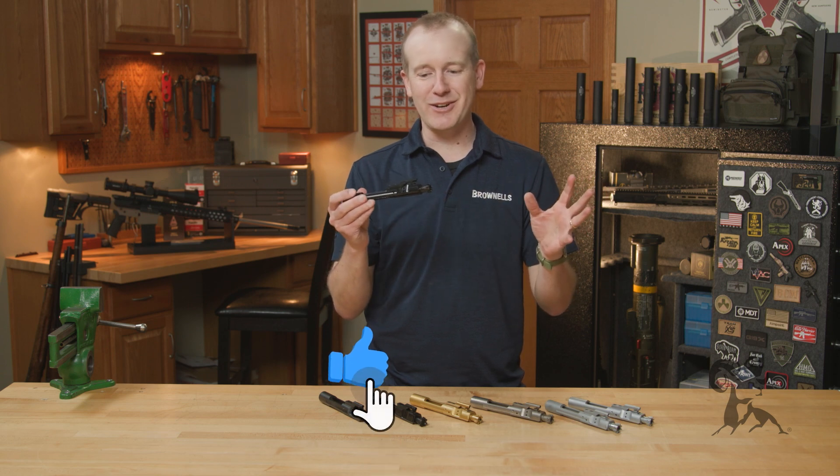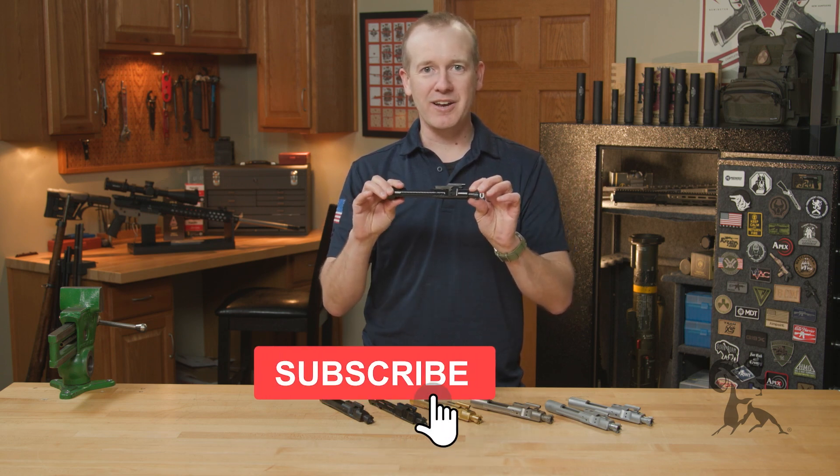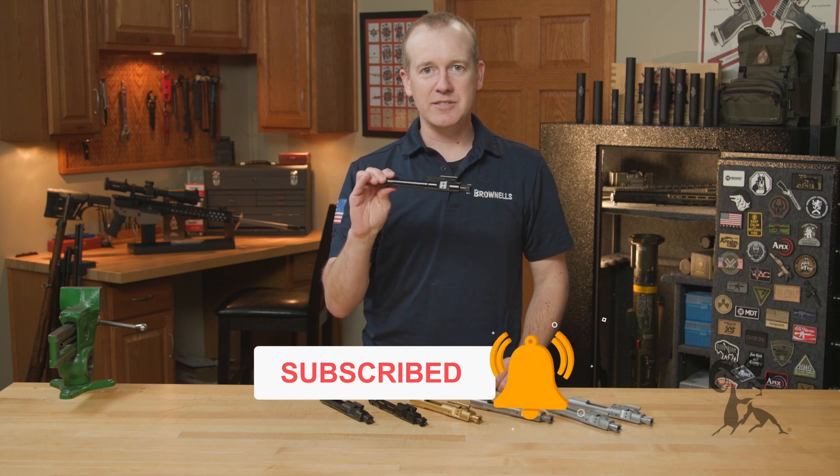And one more thing — you've got the 100% satisfaction guarantee. So if for some reason you don't like it or something does go wrong, get it back to us. Thanks for watching.